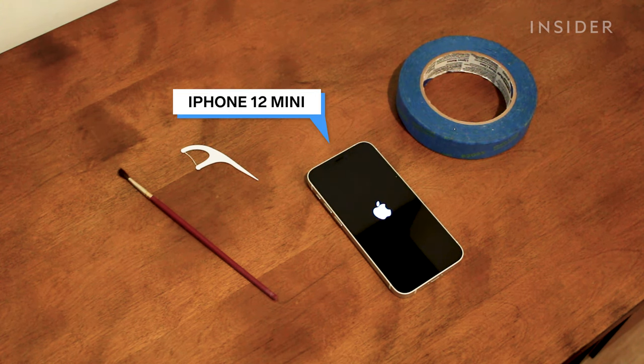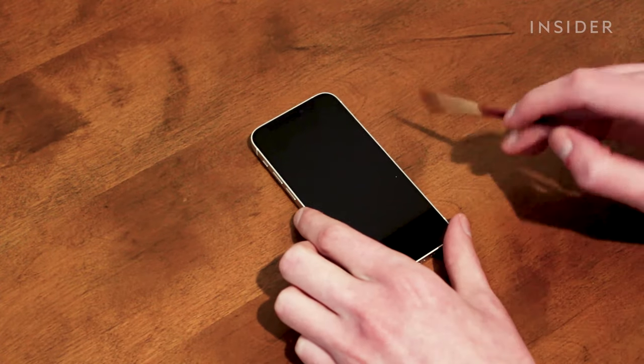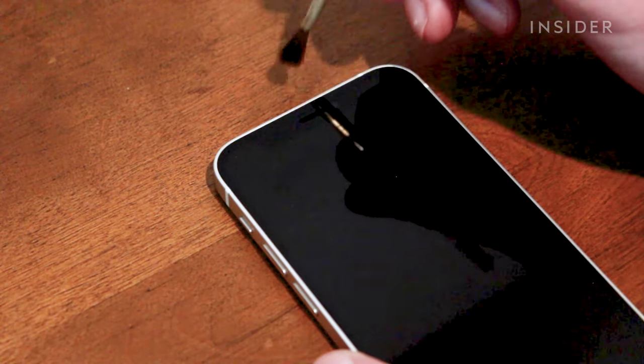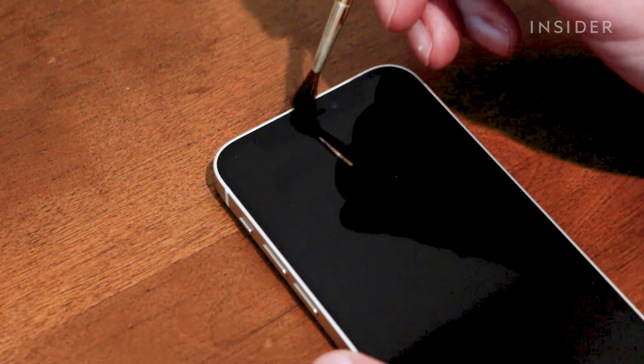We will be cleaning an iPhone 12 mini for this example. The best way to clean dust and dirt from the front speaker of an iPhone is with a brush with soft bristles, like a paintbrush. Gently brush across the speaker from bottom to top, moving across the length of the long, thin speaker several times.